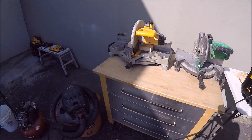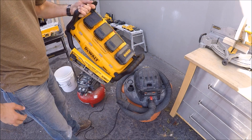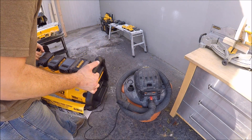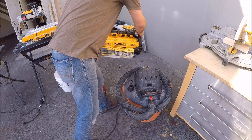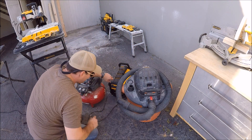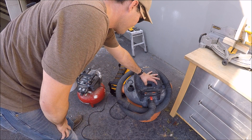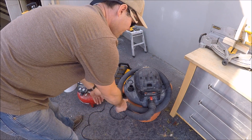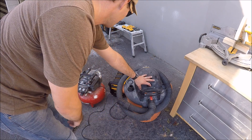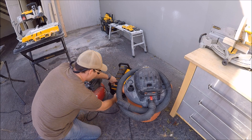Now keep in mind this thing is silent and super light while powering all of these power tools. Let's try the shop vac — not a problem. Now the air compressor — not a problem either.